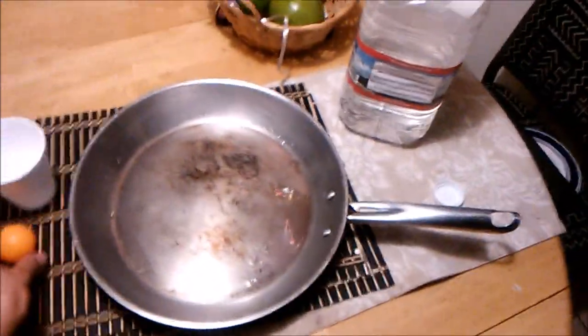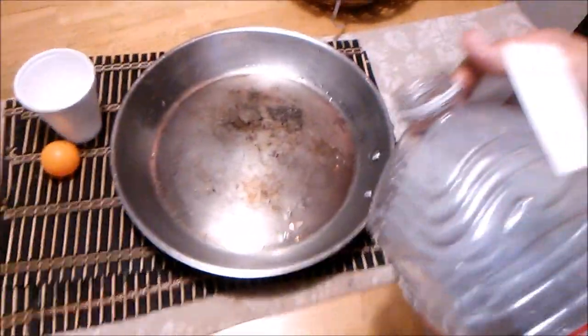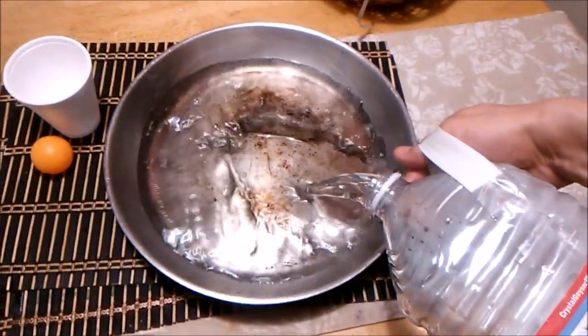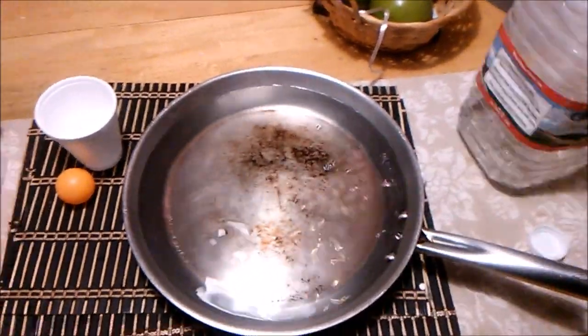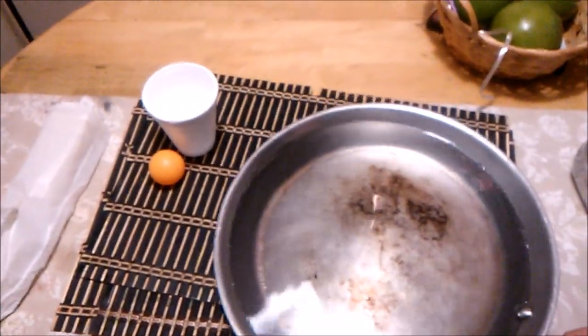That's the ingredients that you need. What we're going to do is fill this up with water — right about there is good. That's a little bit more than half. That's enough for the cup or can to sustain itself and not fall over. Then we bring it over here.